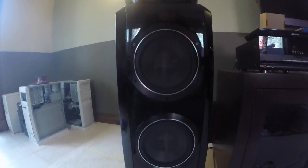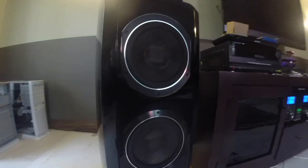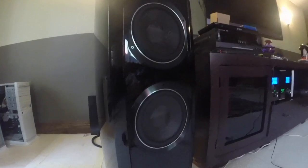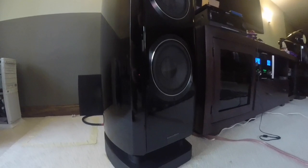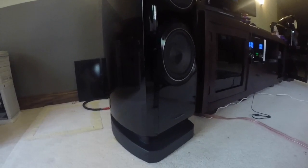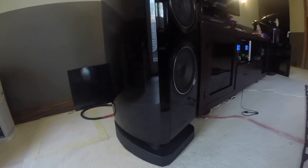To me the 802 is the closest thing to sonic perfection that I can afford. These speakers sound absolutely amazing and every moment with them is like having my own live concert in my basement. Obviously I love these speakers, but let me show you what I don't love.